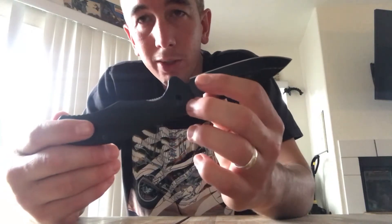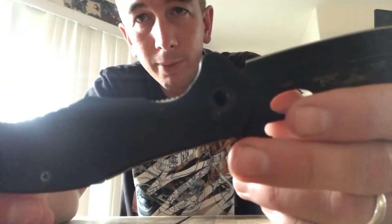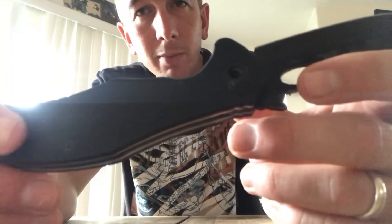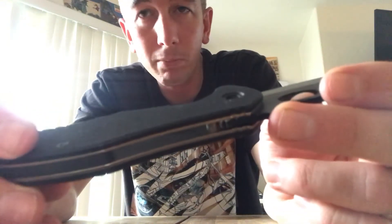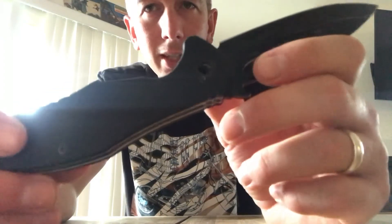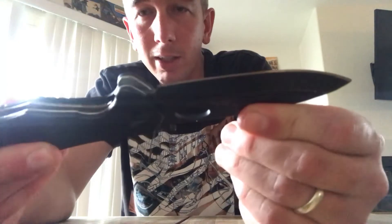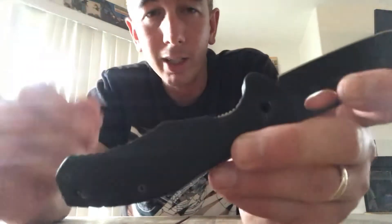One nitpick I have: this hinge screw came out at one point during use, storage, or transportation — I'm not really sure, but it came out. I can still use the knife without it. I've used it for some months without that screw in and it's fine, as long as you don't expect to do any prying work because the whole knife will wiggle. If you pry anything hard, it'll probably just go ahead and break.